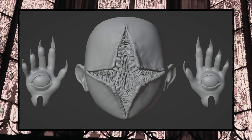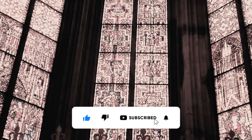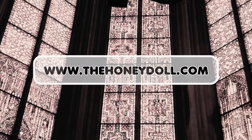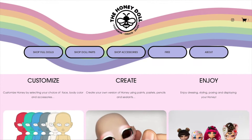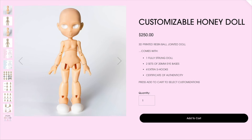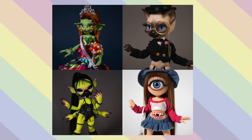I'll go ahead and print the new face in peach resin. But before we get into it, make sure to like, comment, and subscribe to the video. Also hit that notification bell and stay up to date on all our latest projects. If you haven't already checked out the website, go check it out — www.thehoneydoll.com. There are a bunch of different options: you can purchase a stock Honey or customize your very own. Recently I've added four new dolls to the shop that I previously made on the channel, so definitely check that out. Alright, now let's get to the project.